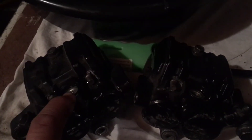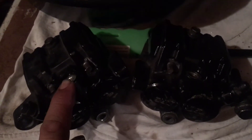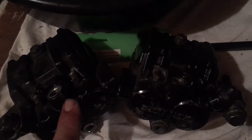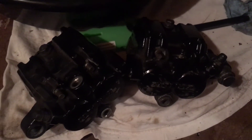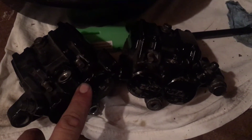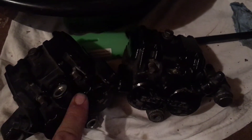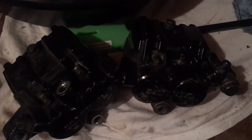There is a crush washer that sits in here just under the banjo bolt, so don't lose that if you plan on using it again. You're supposed to replace them - I usually don't, especially when I don't have a kit - but don't lose them. As far as leaks are concerned, you might want to replace the crush washers.